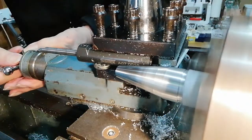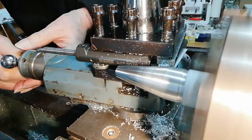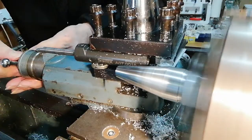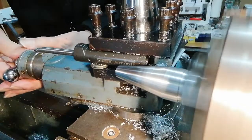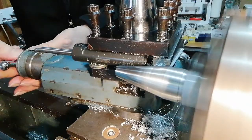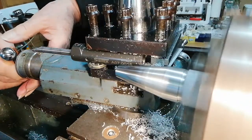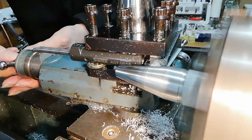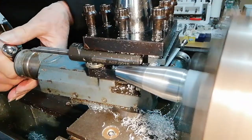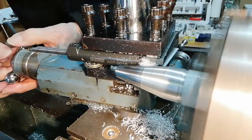Feeding it by hand as opposed to auto feeds. If you're on auto feed or a turning attachment, you're only going to get the same feed rate, whereas on this type of thing, when you're doing it by hand, you can vary it. Observe the hand movement. The secret is to never stop — keep it turning all the time with your hands. Keep it going, because once you've stopped and start again, that's when you start to leave marks as it picks back up. We're trying to avoid any marks and get a really smooth finish.